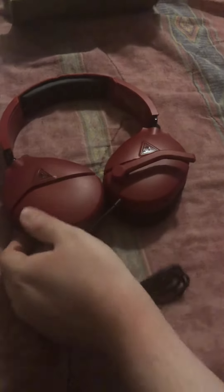Here is the cord, so we'll open this up. We don't need these little packets. Alright, here is the headset — the Turtle Beach Recon 70. They look nice.